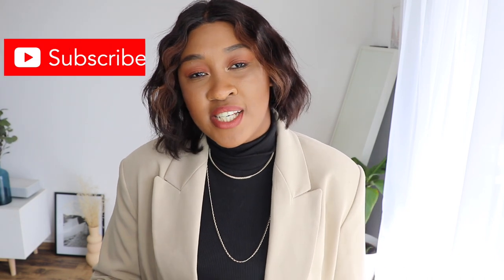Thank you so much for watching! If you're on the bucket hat team, don't forget to give this video a thumbs up. And if you're having a bad hair day, remember — hats are here to save us! Don't forget to subscribe to my channel and follow me on all my social media. I'll see you next Sunday for a brand new video.